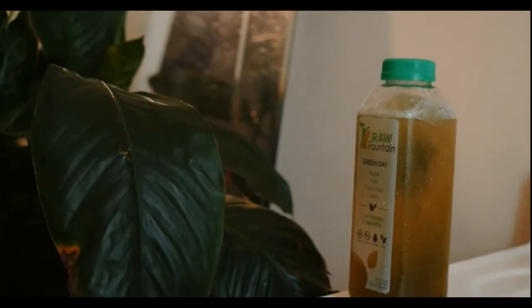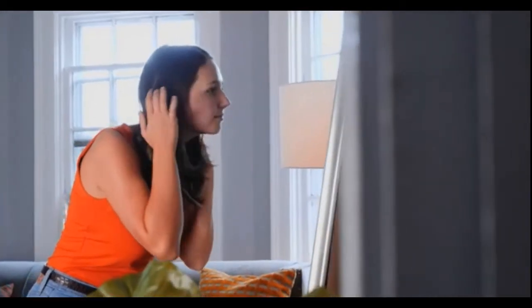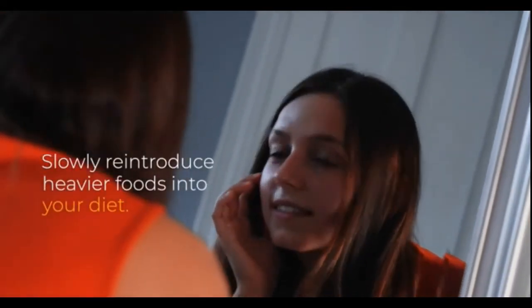After completing your cleanse, your body will be supercharged. Eating foods like smoothies, soups, salads, and veggies after your cleanse will help you sustain your results. Slowly reintroduce heavier foods. On behalf of Raw Fountain Juices, I wish you the best of luck with your cleanse — your body will thank you.